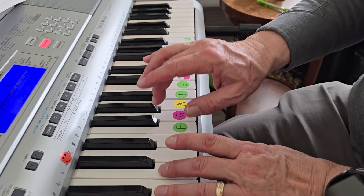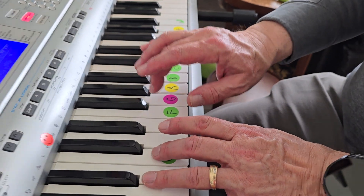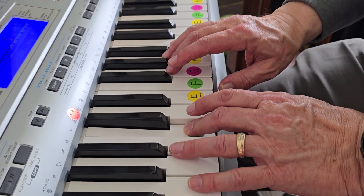G, two, G, C, two, three. G, G, G, C, two, three.